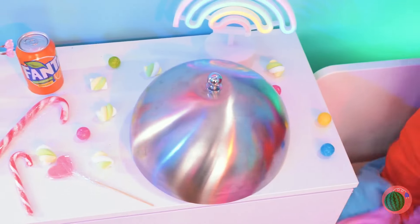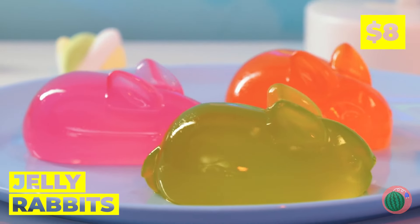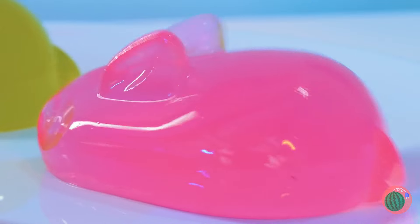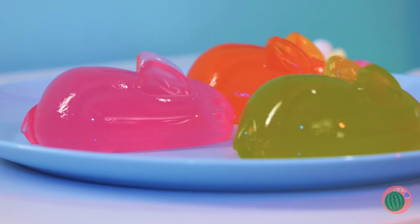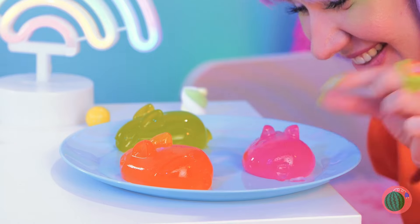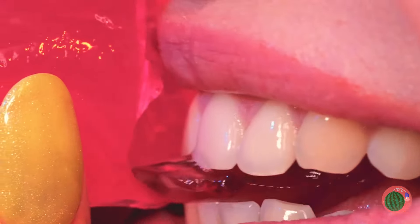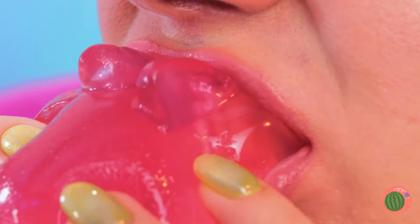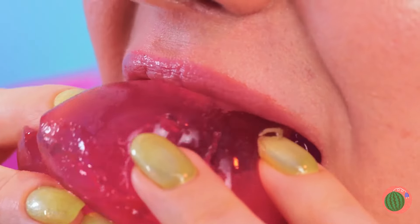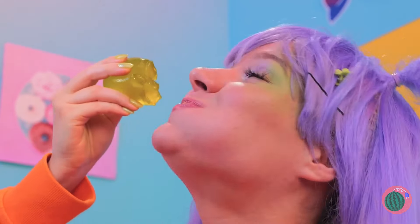Nothing says happiness on a silver platter like some jiggly jelly rabbits! Whoa, they're extra squishy! But they're not too squishy to sink your teeth into! Pretty soon, you'll have an Easter party right in your tummy!